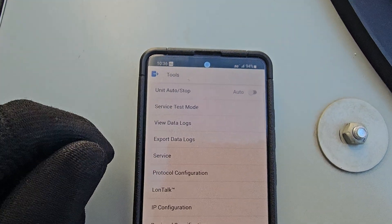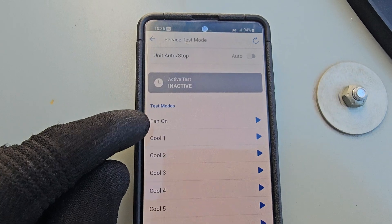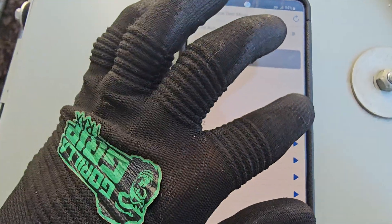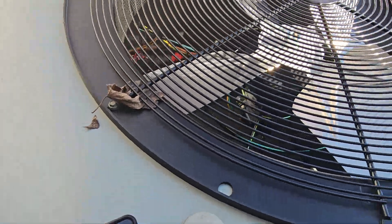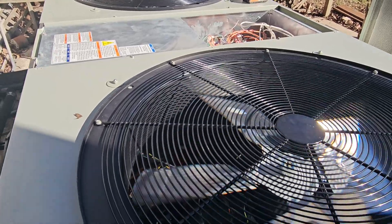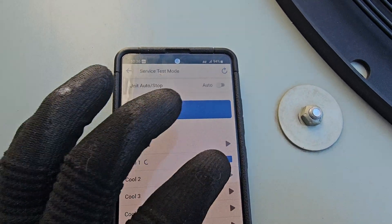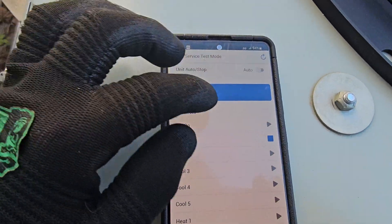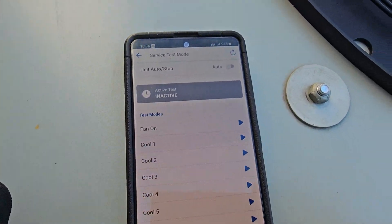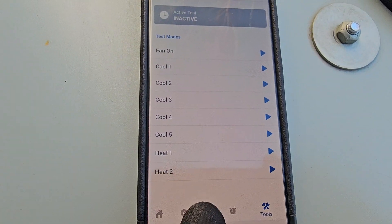I just wanted to do a quick video on this. You can hit service test mode right here and you can literally start turning stuff on. The fan is already on, but watch — I'll hit cool. There we go.